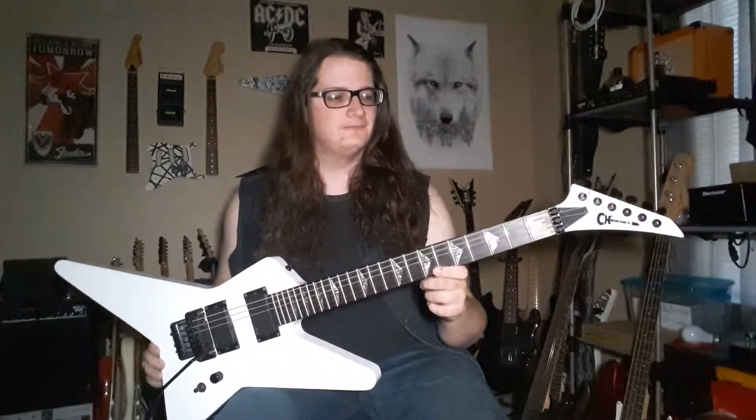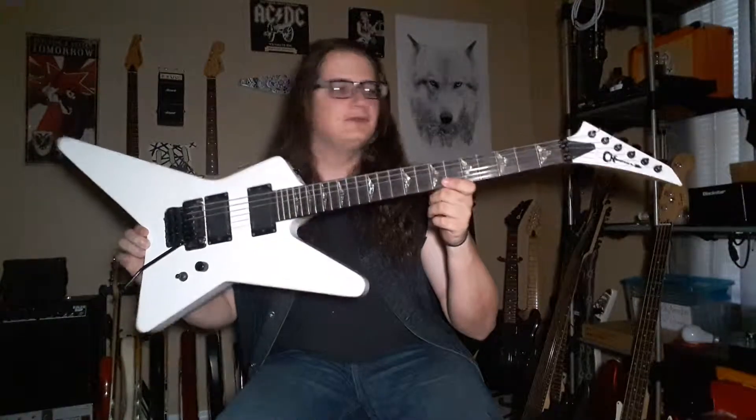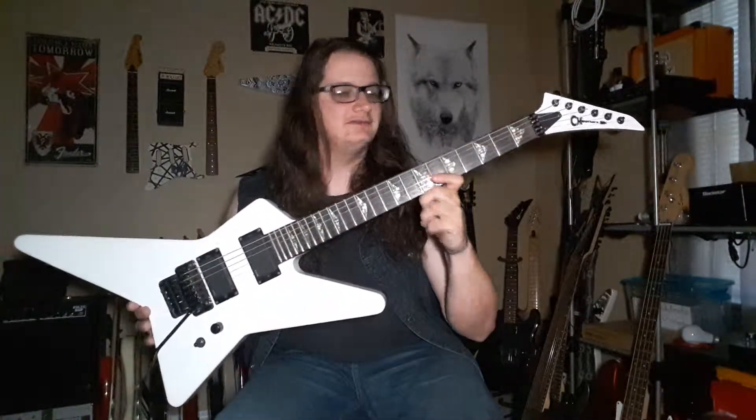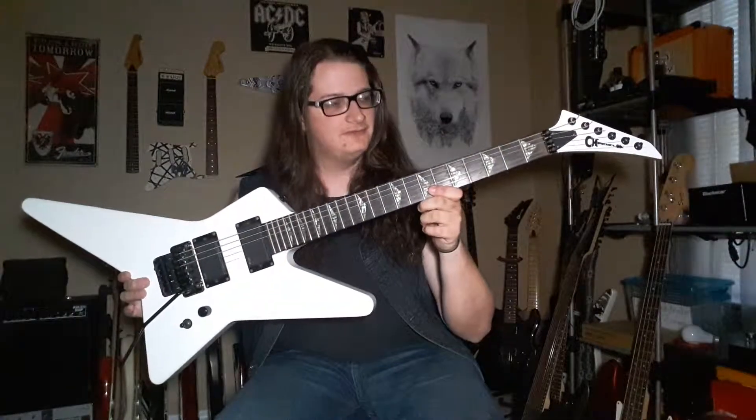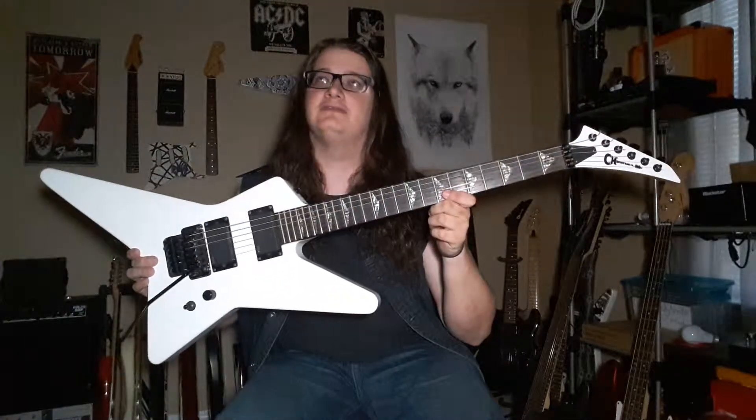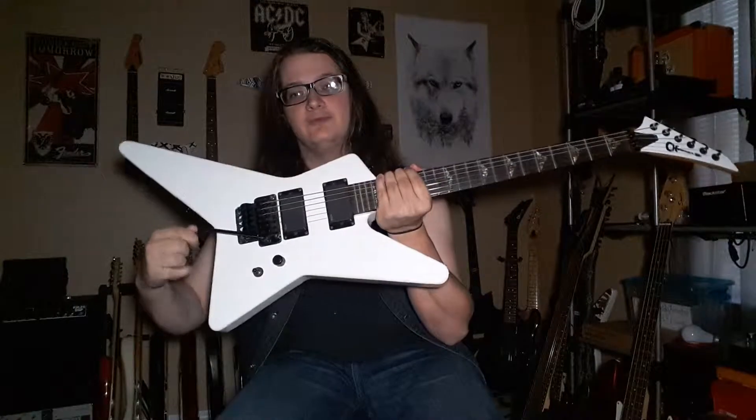For today's episode I want to show you my number two in my arsenal of axes. This is Stryker, which is also a Charvel Desolation series star, but this is the DST-1 FR because it has a Floyd Rose on it.